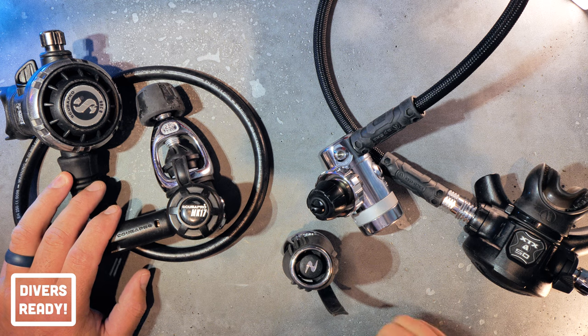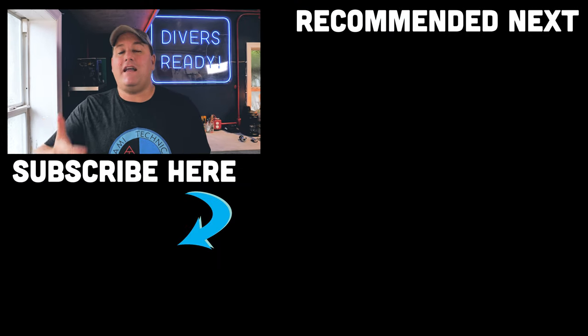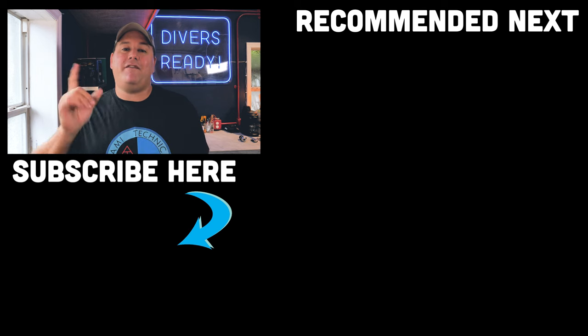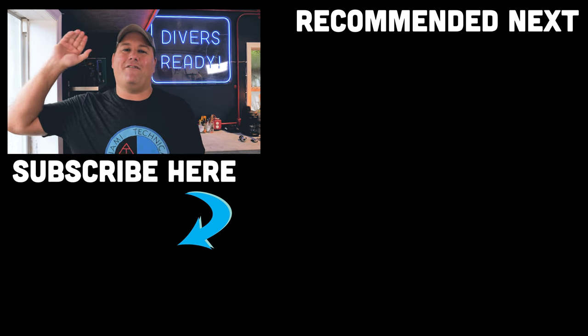Don't forget to let me know in the comments down below which style of regulator you use, which you prefer and why. So there you have it, ladies and gentlemen — I hope you enjoyed that rundown on yoke versus DIN. If you learned something from it, give it the old thumbs up, and if you want to improve your scuba diving knowledge, the best thing you can do is make your next dive on our subscribe button. Until next time, my name is James. This was your Divers Ready Quick Tips video for this week, from the dive locker in a raging thunderstorm. Dive safe, dive often.